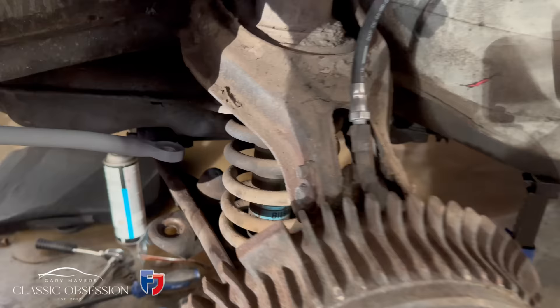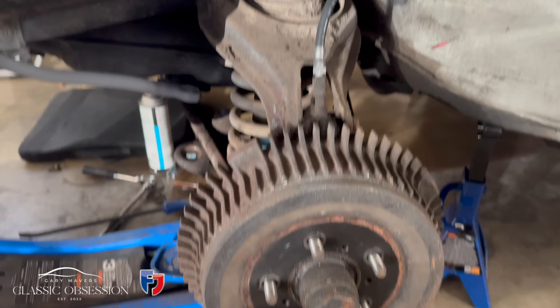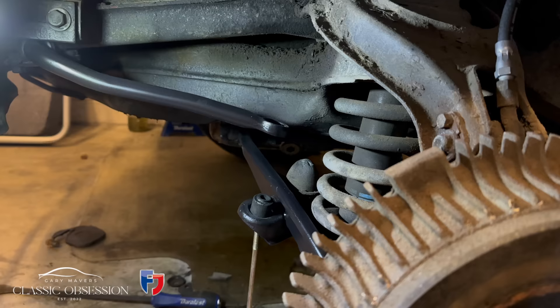I clean up the surrounding areas that I'm working on as I go along, as usual. And I can't help but think this car would really benefit from a dry ice clean underneath — it would just complete the job and have it looking like brand new. Maybe an idea for the future, eh?